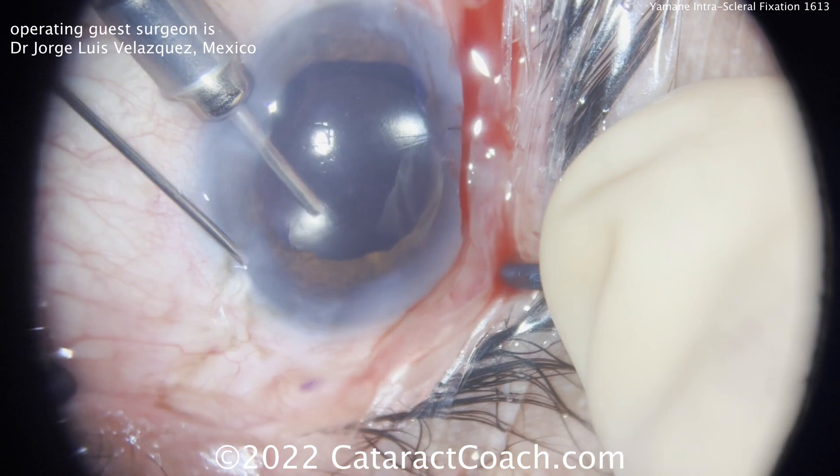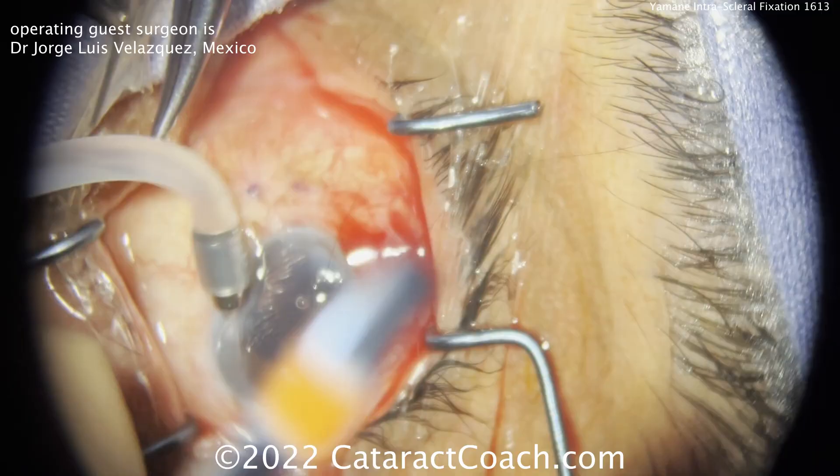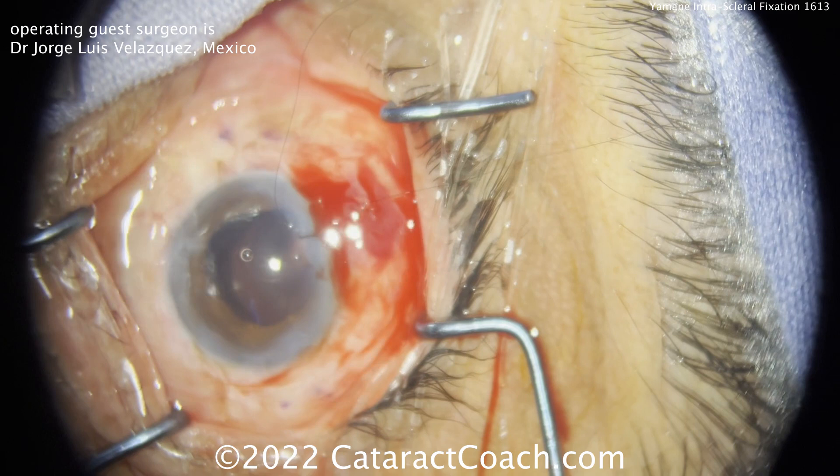That's going to give you a nice outcome. Here at the end, hydrating up the incisions — looks very stable. Make sure you bury the haptic tip very nicely with no bulbous tips poking through the conjunctiva; it needs to be pushed well within the scleral tunnel. That will give the best long-term stability. Great video — thanks for watching.